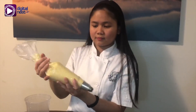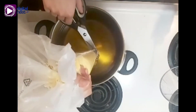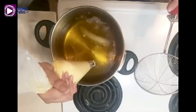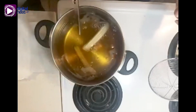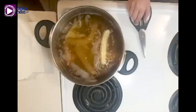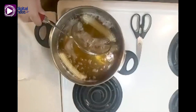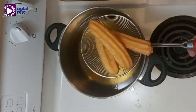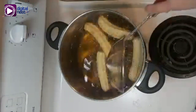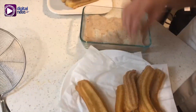Now we're ready to fry it. Another money-saving tip: you can lessen the oil you use in frying, as long as the churro dough does not stick to the bottom of the pan. Also make sure that your oil is hot, or else your churros will get soggy. Now we're going to wait for it to turn golden brown. Once it turns golden brown, remove it from the heat and repeat the process, making sure you do not overcrowd the pot or else your oil will cool down.